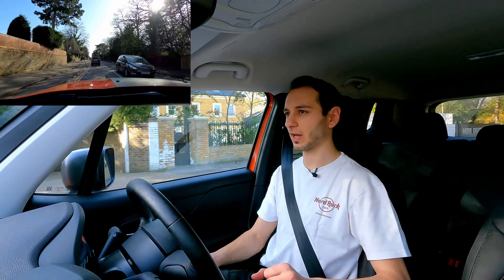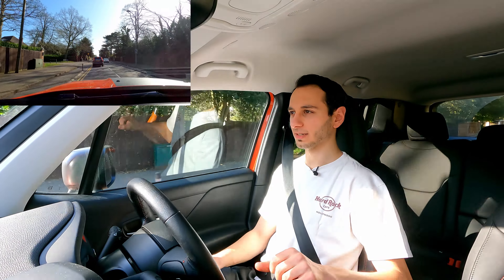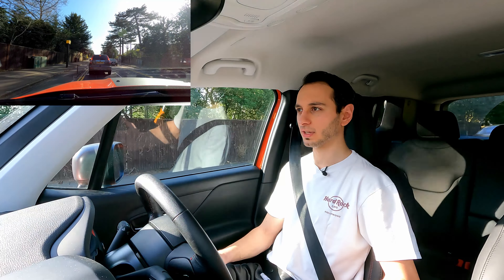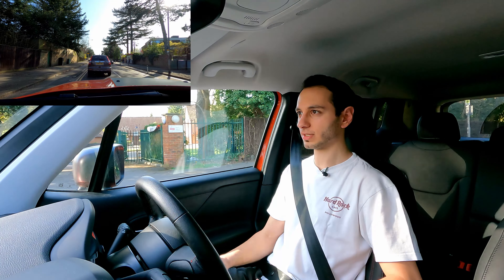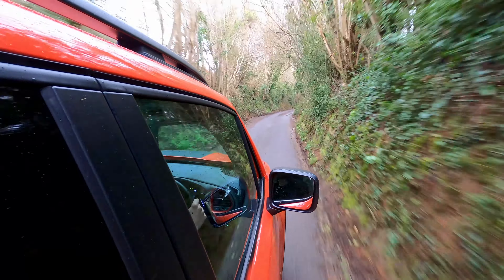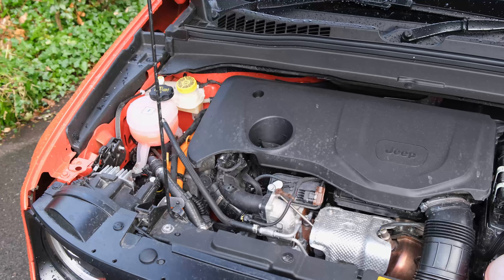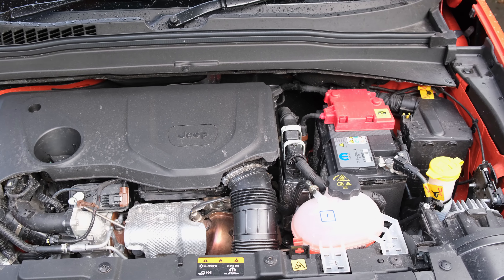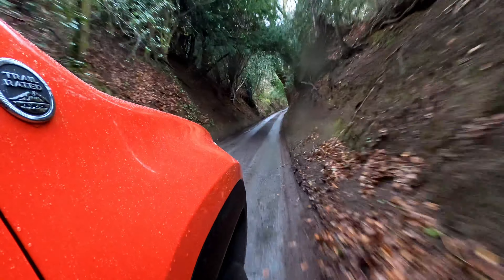Water traversal is possible with a fording capability of 40 centimetres — not as large as a Land Rover Defender or Jeep's own Wrangler, but all electric components are sealed and waterproof. The electric motor also provides extra power beyond just off-road traction. Combined with the 1.3-litre turbo petrol engine at the front, you get 180 kilowatts of power equating to around 240 horsepower on the Trailhawk.